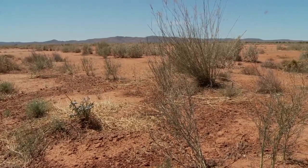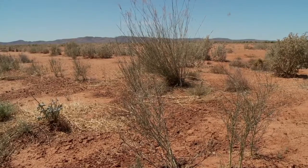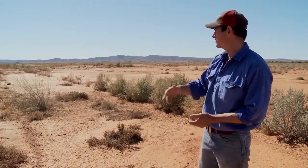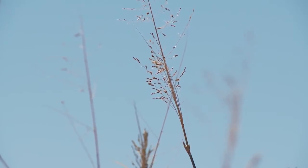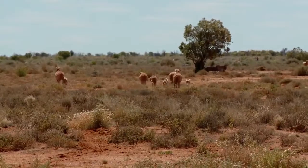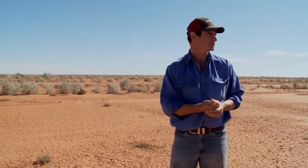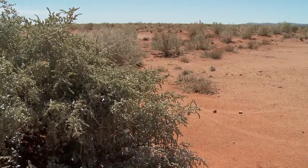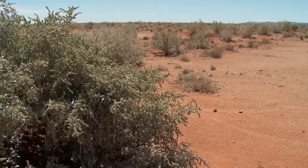Saltbush as a fodder source for livestock is fairly high in protein but not very high in energy, so grasses and that sort of thing growing in between the rows provides a better food source for sheep or cattle. The saltbush from 15,000 plants here should be roughly enough feed for 500 sheep for two months.